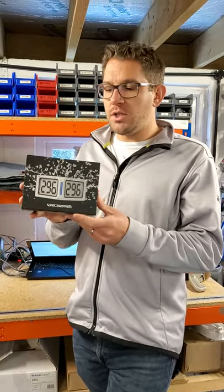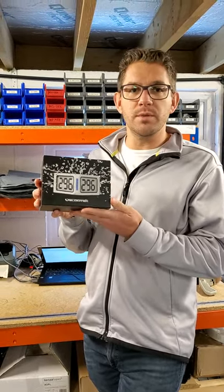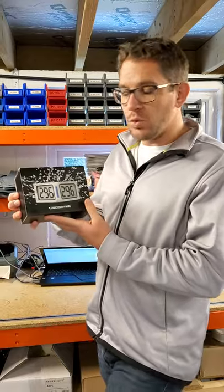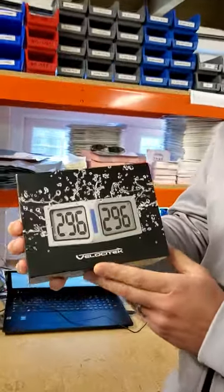The advantage of the Velocitec Prism is it's extremely lightweight - only 137 grams, which is lighter than a tactic. It's also bigger with a larger display and anti-glare on the screen as well.